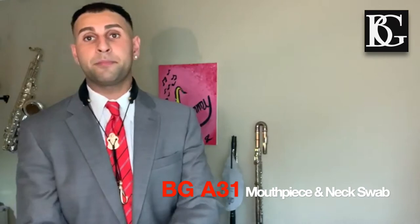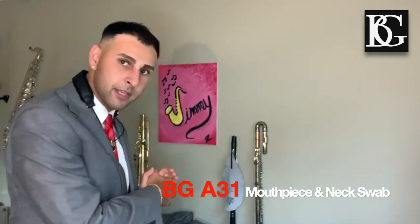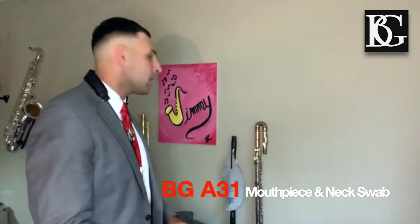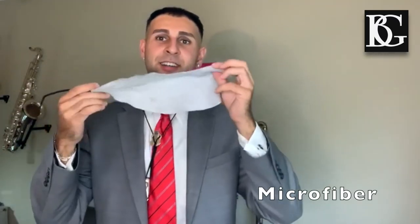So this month we're doing the A31 swab. As you can see, I just conveniently found one behind me, so I'm gonna pick it up and show it to you. This beautiful swab right here is one of a kind on the market. It's got a microfiber swab cloth that is reusable and washable, so that's guaranteed to last you over five years.